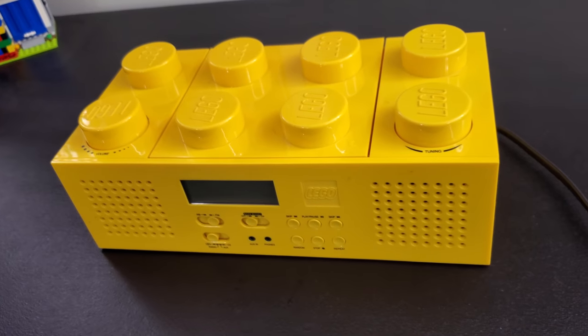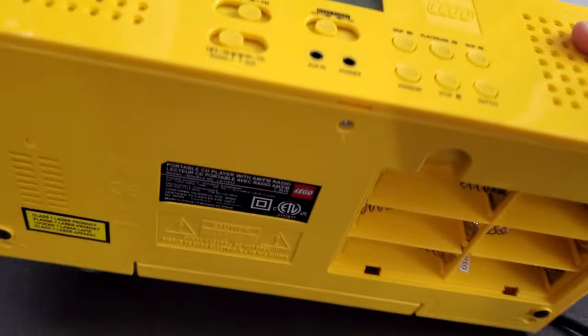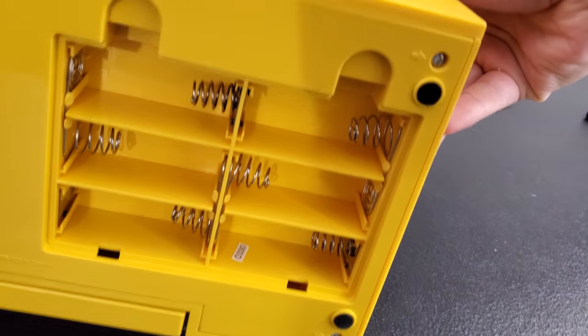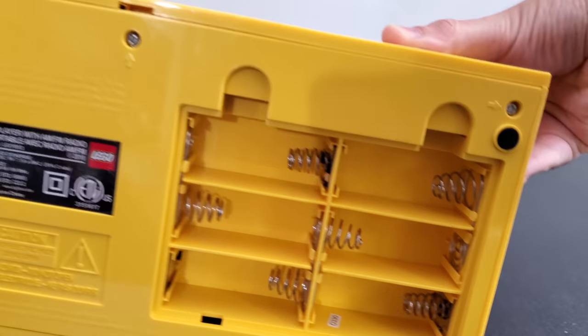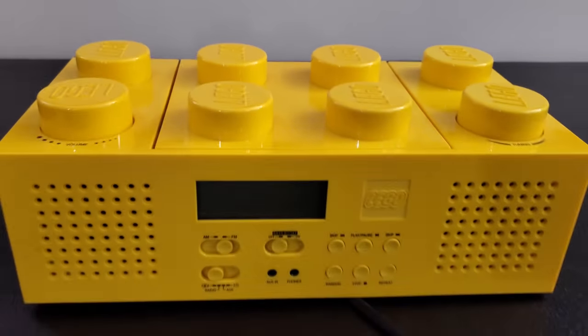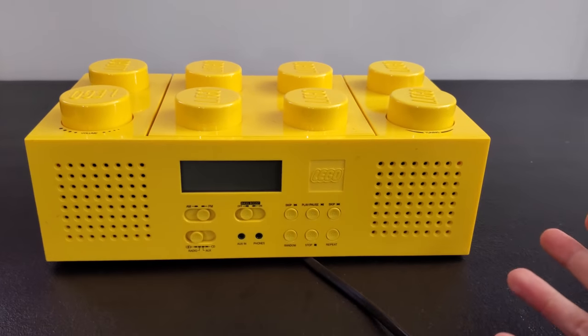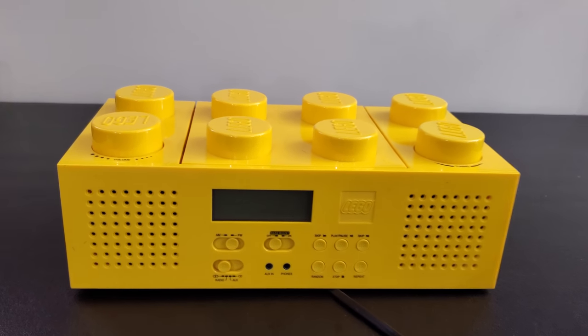I can't remember what he paid for it. I want to say it was either $10 or $20. I'm hoping $10 because I did notice as I was bringing it over here today, it's missing the battery cover on the bottom. It does take C or D batteries, which is kind of expensive to load up, but it does plug in and I have it plugged in down here. I have yet to turn this on or do anything with it.